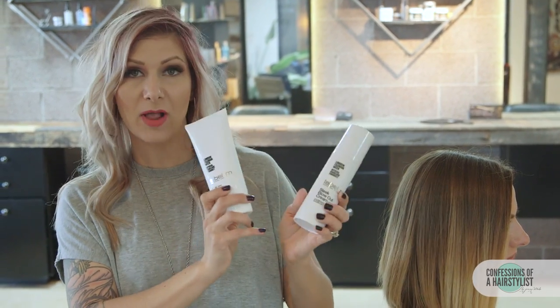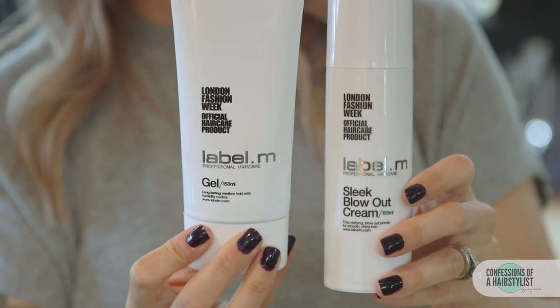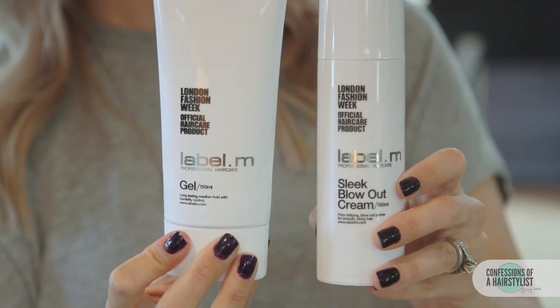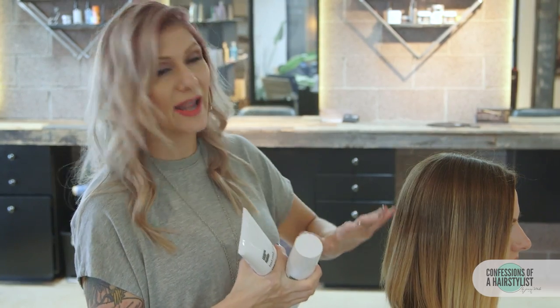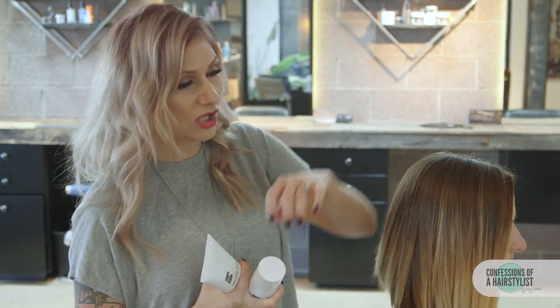To start this look, I used some Label M products — their Sleek Blowout Cream as well as their gel. I cocktailed these products together, applied it throughout her hair, and then blow dried her hair straight. Now it's given us a lot of texture, it's really silky, and it's going to be really easy to manipulate.